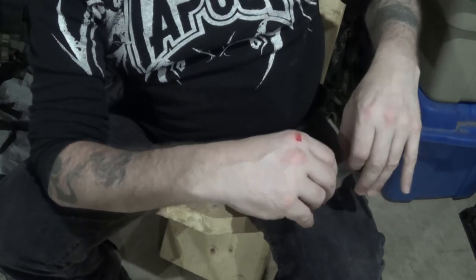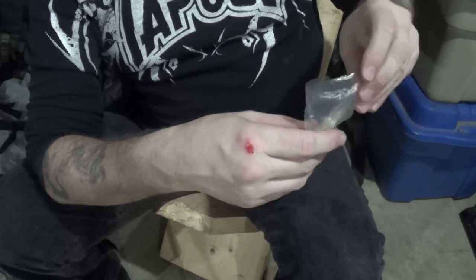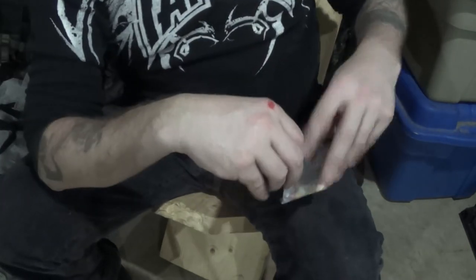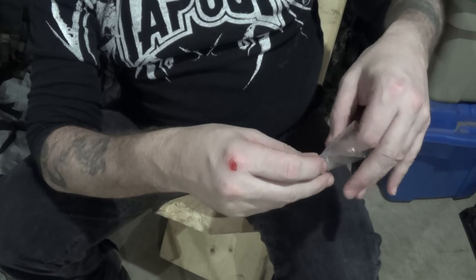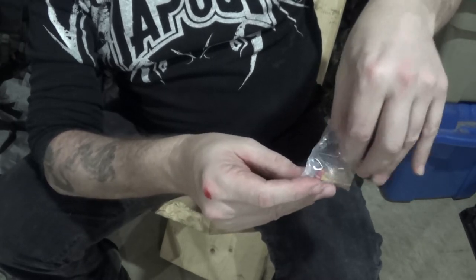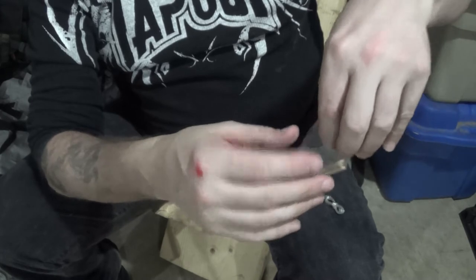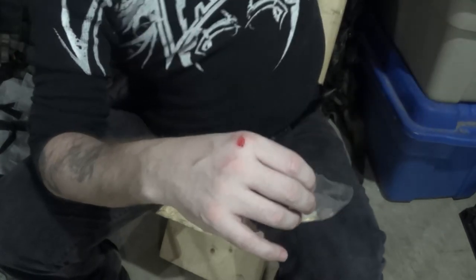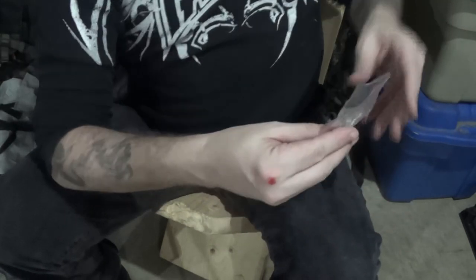I'm not a hundred percent sure even where this thing came from, to be honest. I was up at my cottage and my mom and dad were doing a bunch of cleaning and renovations, and they found it and nobody even knew where it came from — it didn't actually belong to anybody. Nobody really wanted it; everybody knows they're no good. So it was given to me as a novelty, basically just for a larf, and it's been sitting down here in my camp area for the longest time.